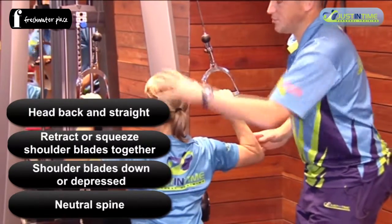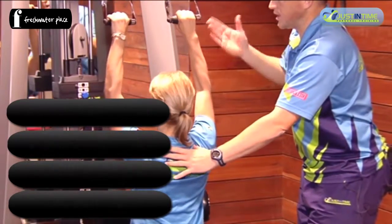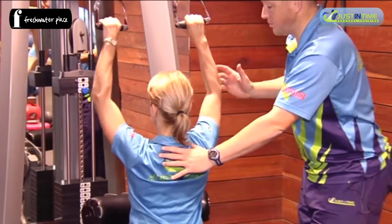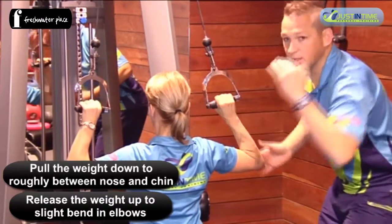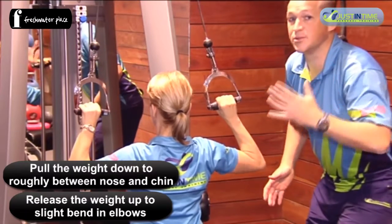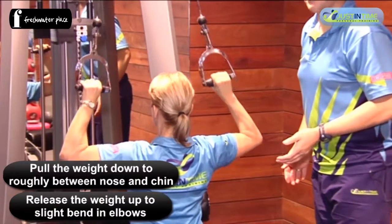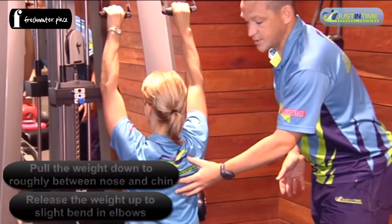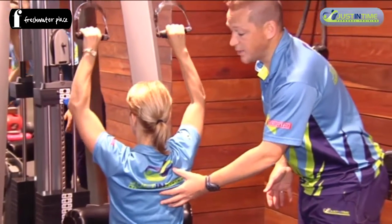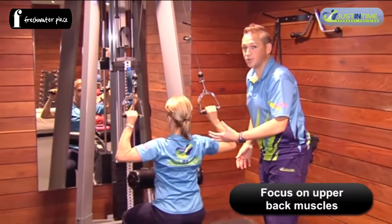From this position, we keep our head back and straight and take the weight up to a slight bend in our elbows. We pull it back down to somewhere between nose and chin level generally in this motion, and then raise it back up again. That gets the most activation of your lats and other back muscles, and therefore gets the most out of your movement.